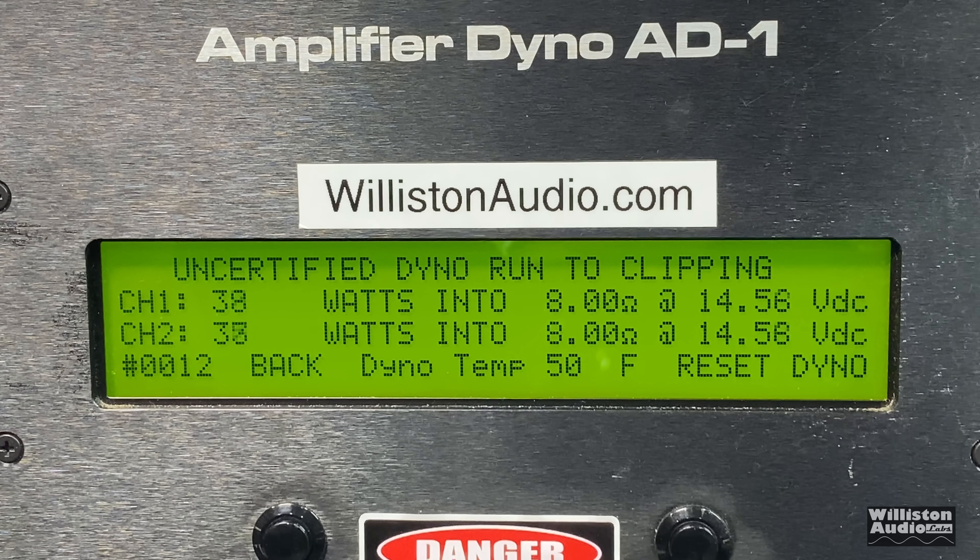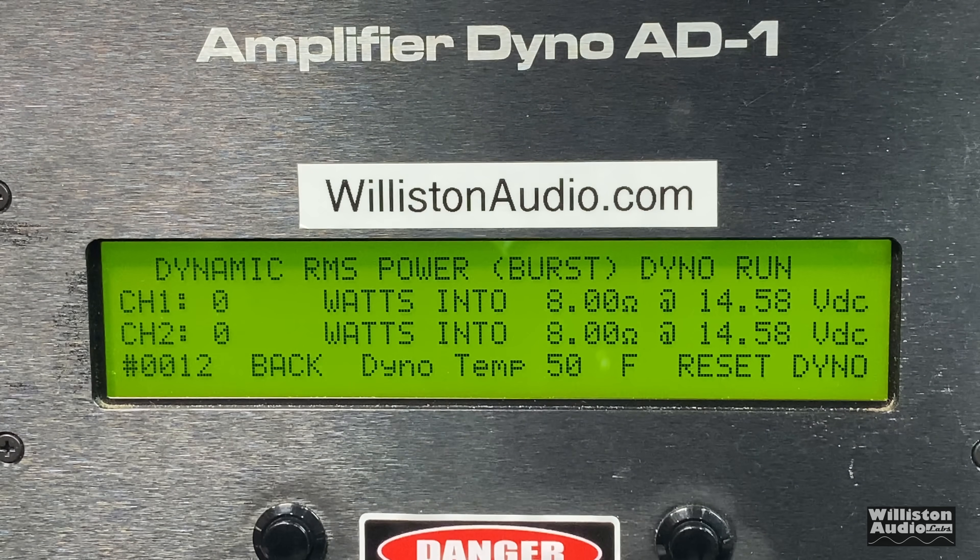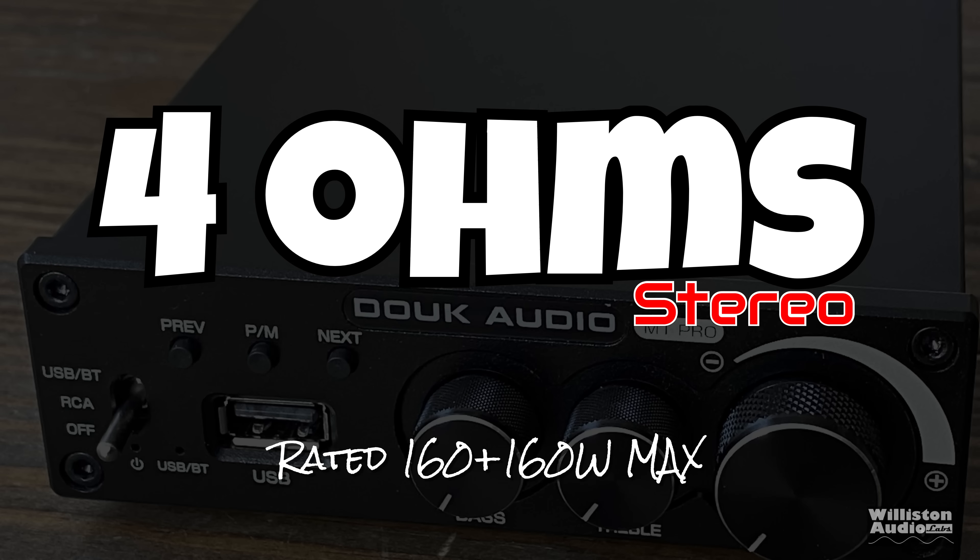For the uncertified test, up to the clipping point, virtually the same numbers: 54 and 53 watts. That's decent power for a mini amp going to smaller bookshelf speakers or even some tower speakers. The dynamic burst test also came in at 53 and 52 watts — again, pretty decent power.